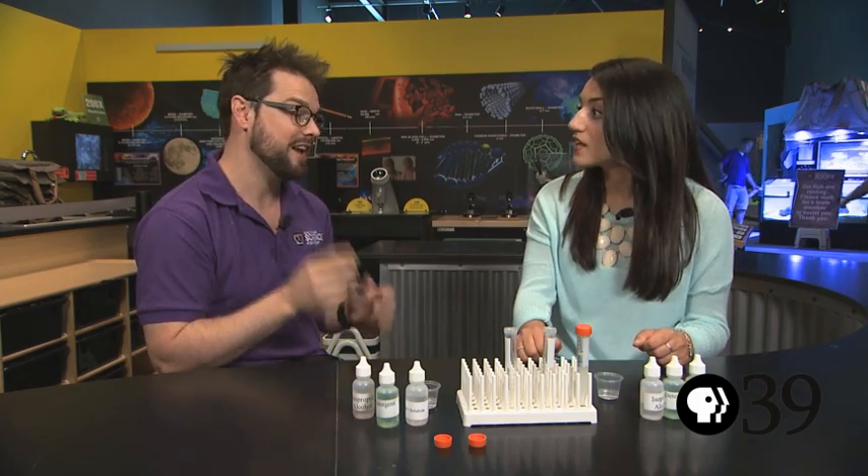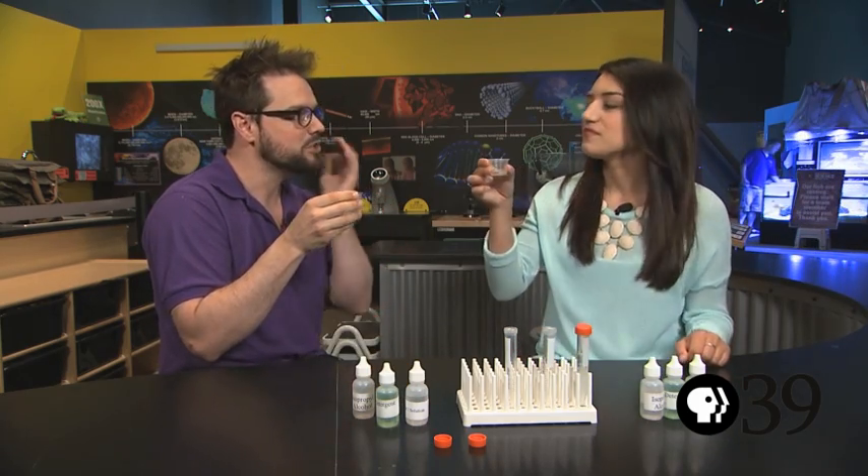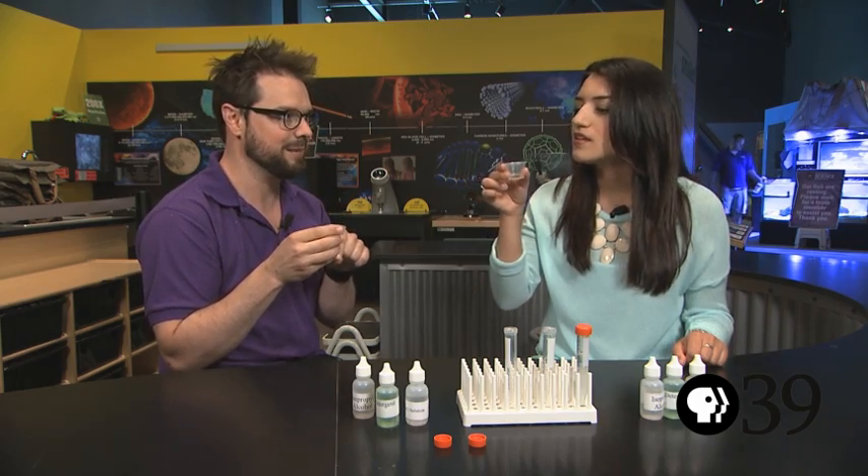So this is where it gets fun and really disgusting. What we're going to do is put a little bit of water in your mouth, swish it around for a minute and then spit it back into the cup.